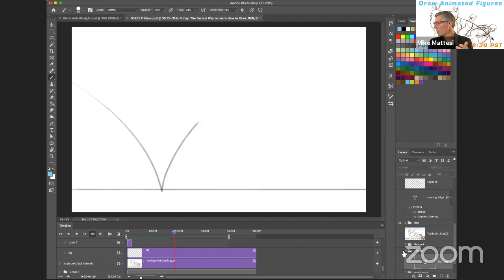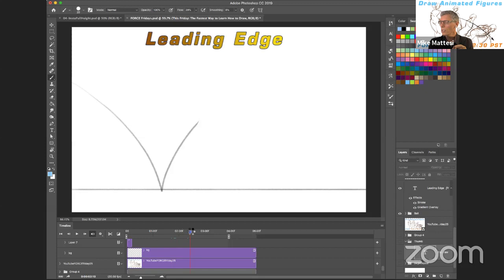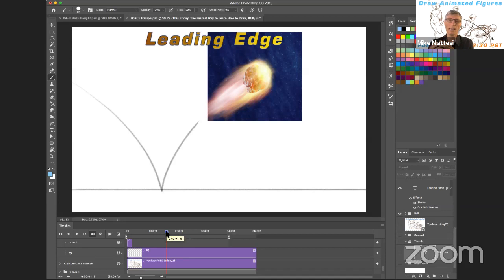This whole concept is called the leading edge. What we're trying to imagine is that the ball has this leading edge - this comet edge. The leading edge is basically the edge that leads in an action. Anytime the body is moving in one direction or another, there's some part of the body that is actually leading that path. On drawingforce.com, I usually focus on the torso and six areas of the torso - the tips of the shoulders, the bottom of the rib cage on either side, or the pelvis. Those are typically the areas in the torso that lead direction in the body.